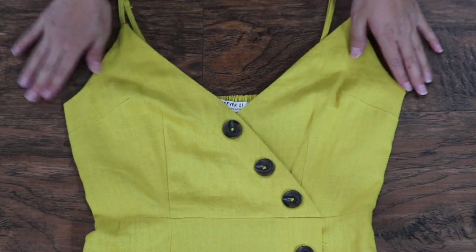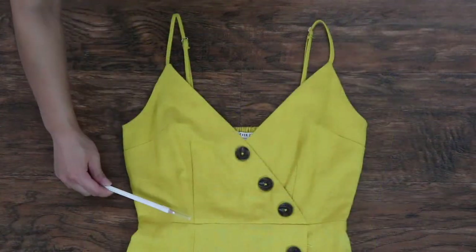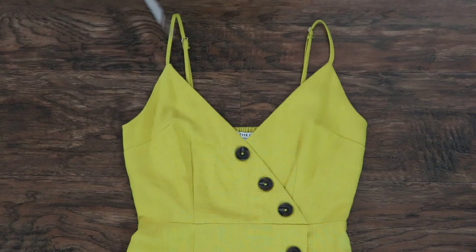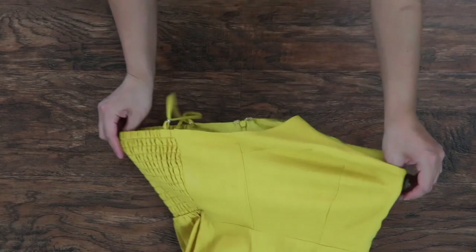For the bodice, start out with a fitted top or dress and make sure to take into consideration any darts you might want to add. Fold it in half and trace out the front.